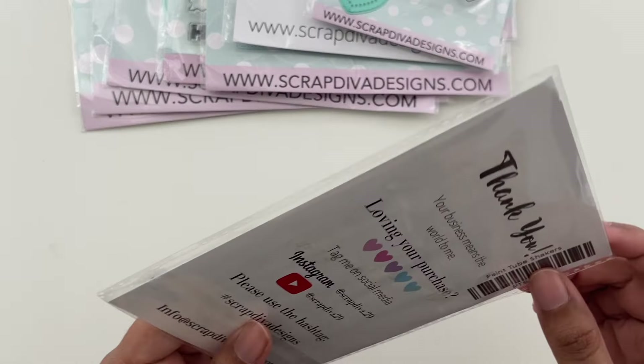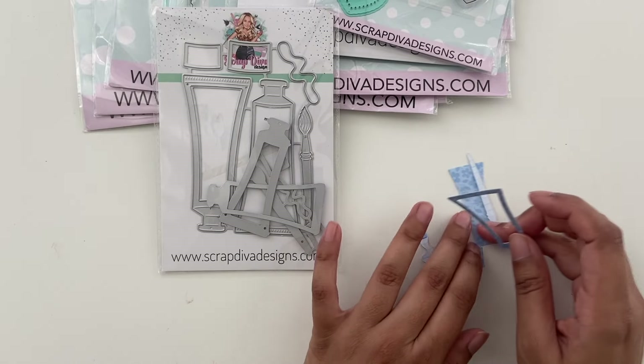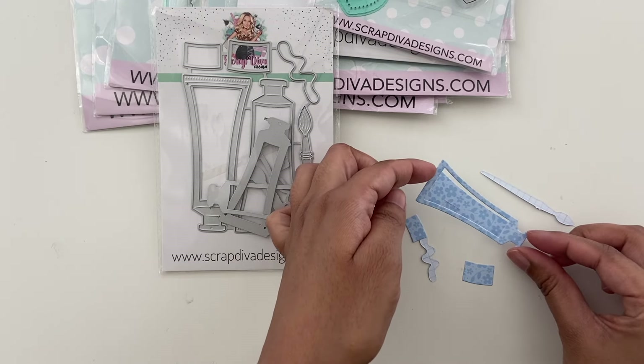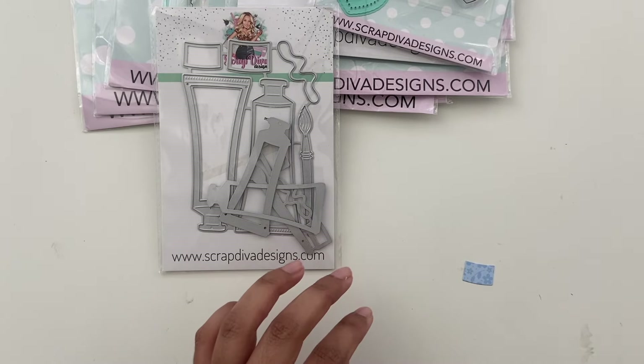And then there is this one, called paint tube shakers. I haven't assembled this one yet, but these are the cuts you receive. You get a little paint tube that has the outline for you to make it into a shaker if you want, and then a little paint brush and a little squiggly paint. Excited to play with that one.